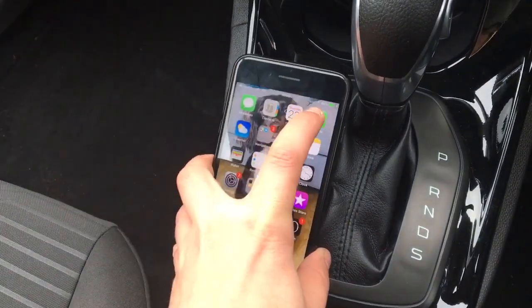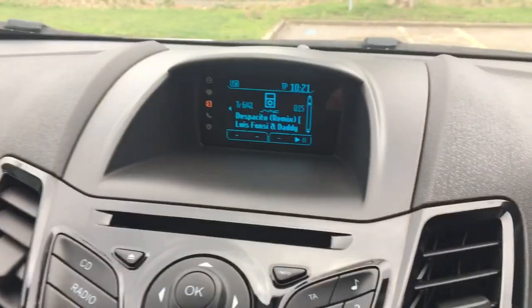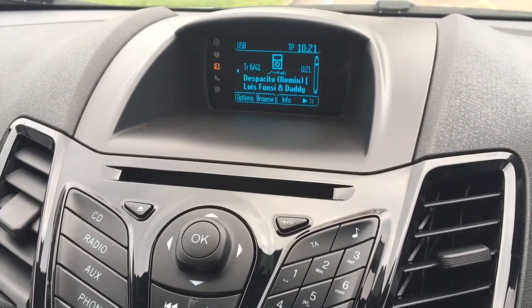The first thing to note is that it will charge your device, which is fantastic — it saves on in-car chargers. And it will automatically start playing whatever song you last had on your device.